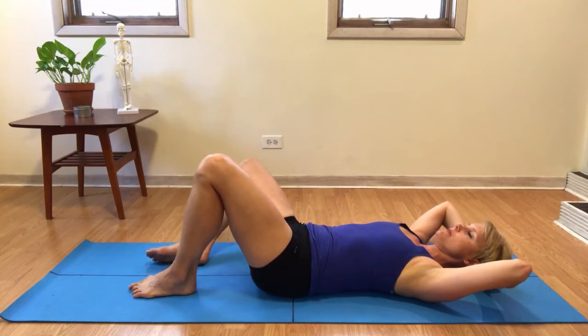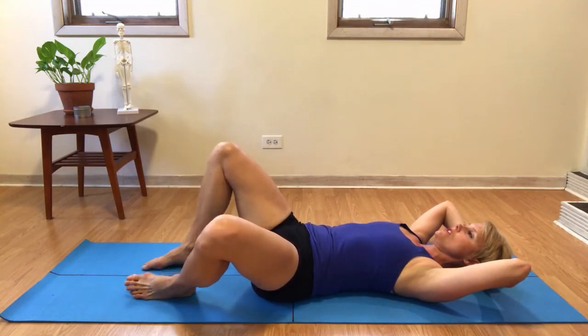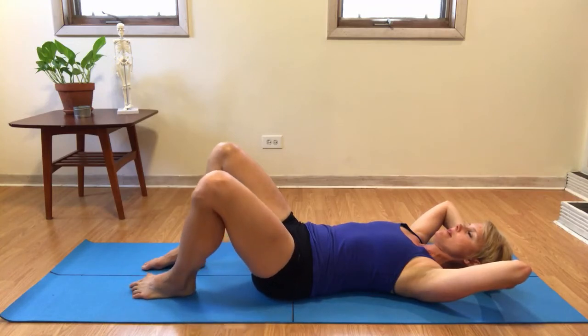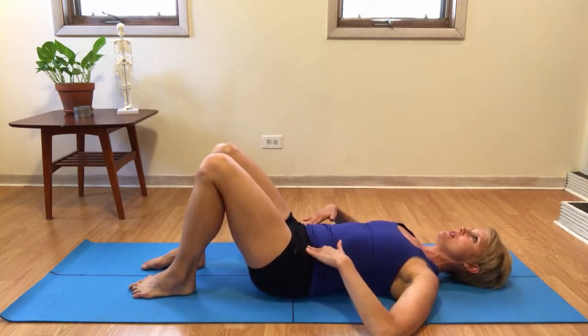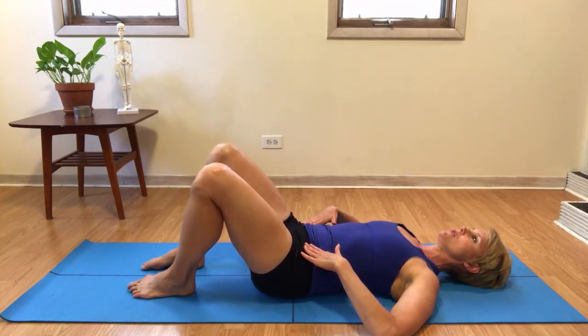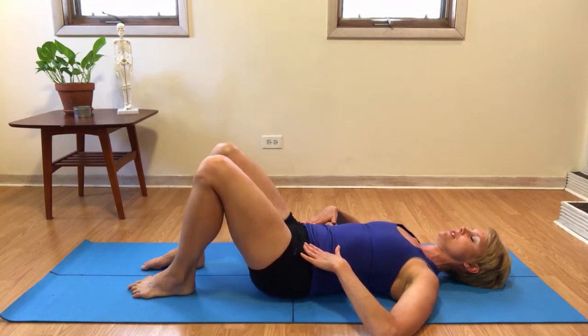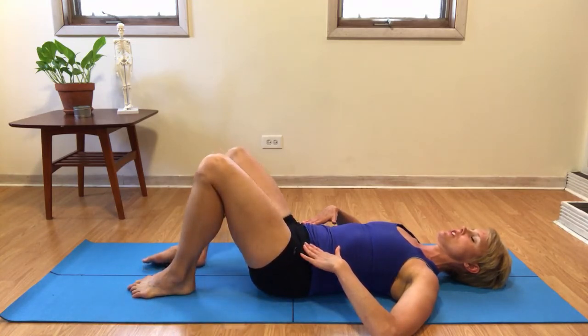This can be especially difficult if there's some rotation through the pelvis. Another way that I like to check for a calm torso is by taking my hands out from under my head and placing them on my front hip bones, just noticing if my front hip bones change as the leg moves out to the side. We want the two frontal hip bones to stay as level as possible. On one side it is much more difficult for me, so I have to make a little bit of extra global expansion and widening through my low back.